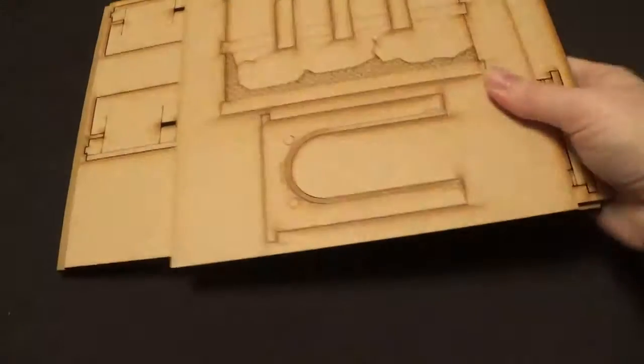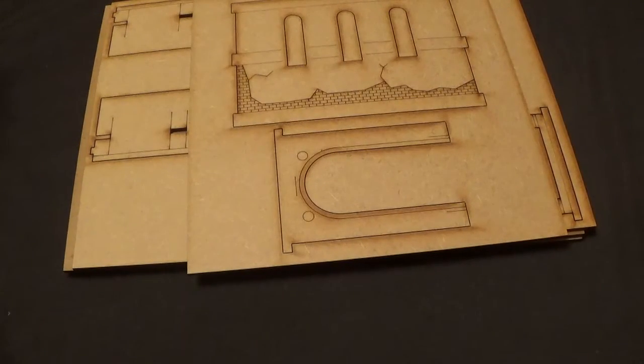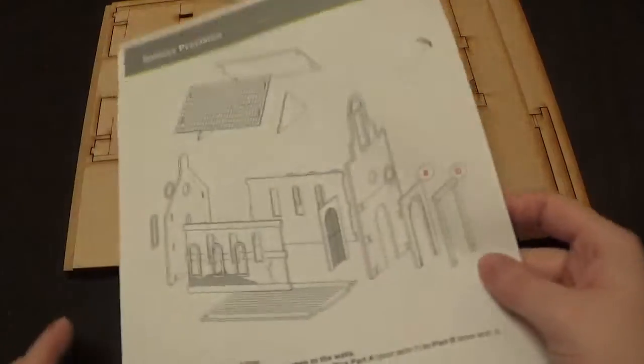It's got the smoked wood smell again — it's very faint though. So here are the components, and we've got the instructions there as well. This is fairly simple — there's the instructions.